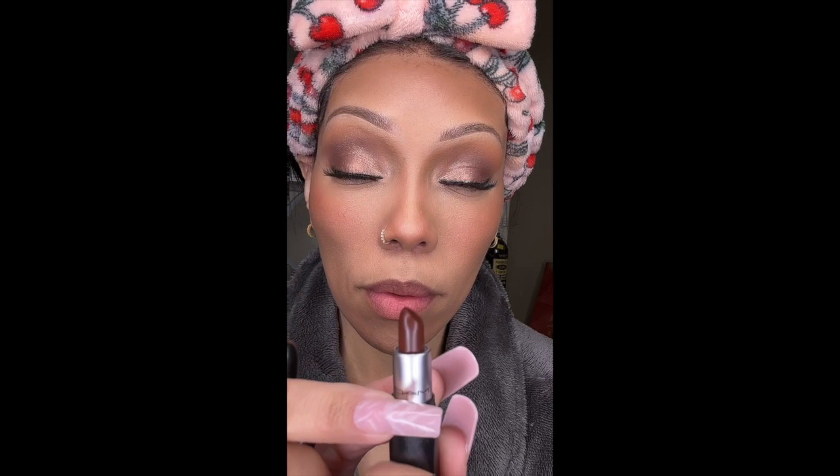I got this little mini set of MAC lipsticks during the holiday season — it's my first time trying them out. I mean I've tried MAC lipsticks before and they're very nice and creamy. I'm just going to show you guys the colors it comes with. I decided to go ahead with the lightest shade — that's the first shade that I showed you guys — and I really like this color.